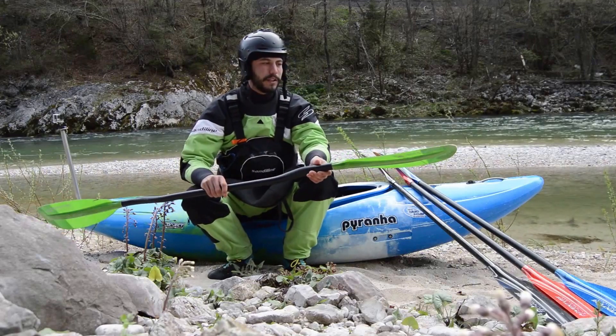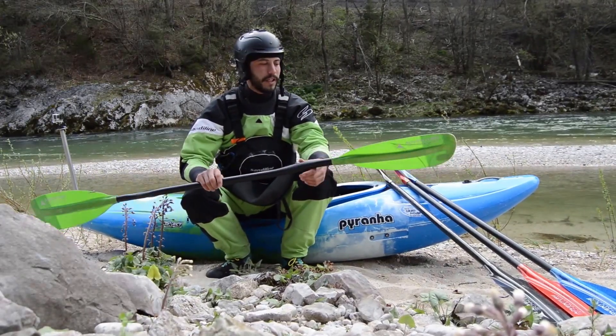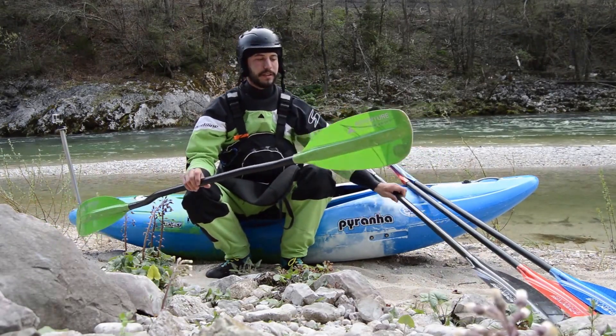This paddle has been used for a season and a half, especially on low volume creeks, and you can see that the blade is still the same shape.